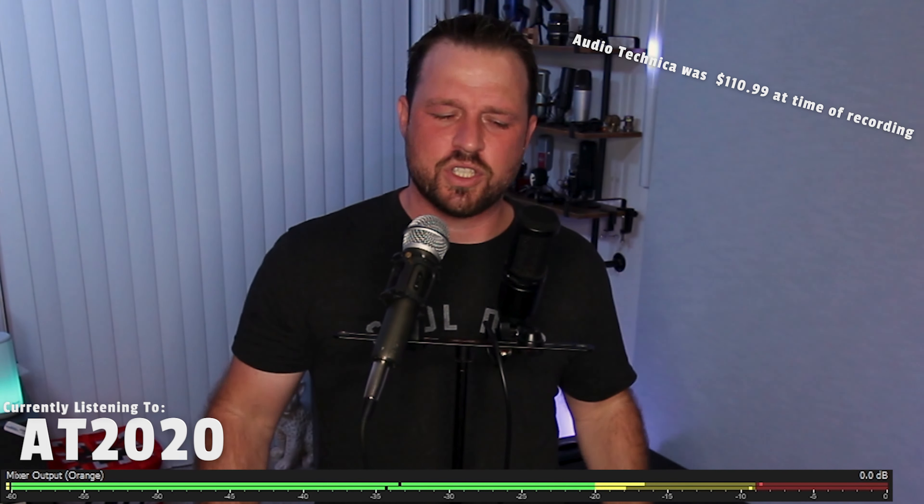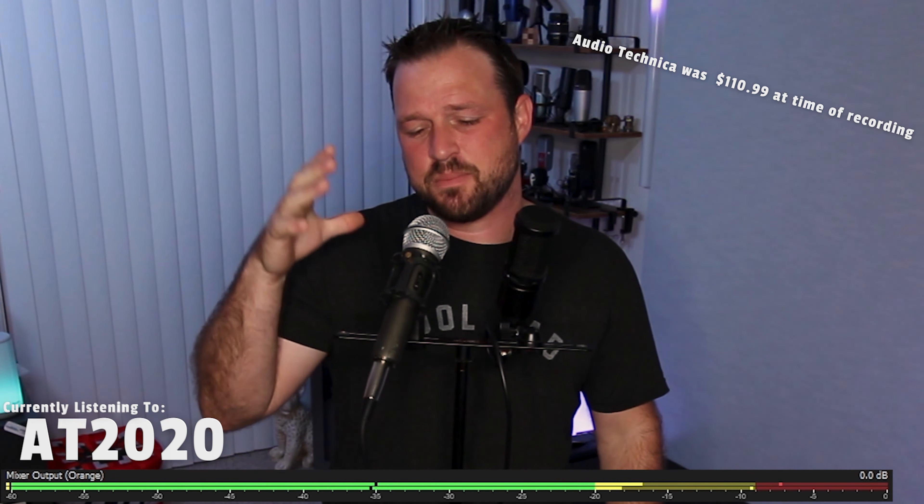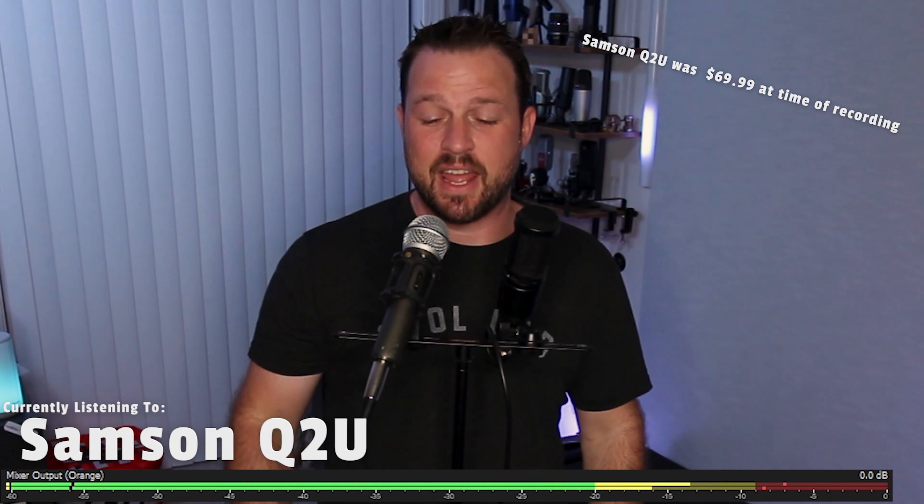Today's video is going to be pretty quick. We're just going to do some quick side-by-side tests between the Audio Technica and the Samsung Q2U. The Q2U is being used in XLR format — I did that to make sure the audio chain was identical for both microphones. If you check out the level meters at the bottom of the screen, the right channel will be the Audio Technica and the left channel will be the Samsung Q2U, just to show they're at comparable levels and I'm not over-emphasizing either one.